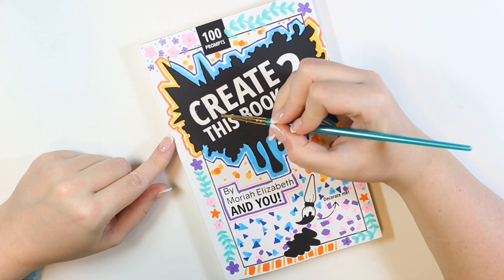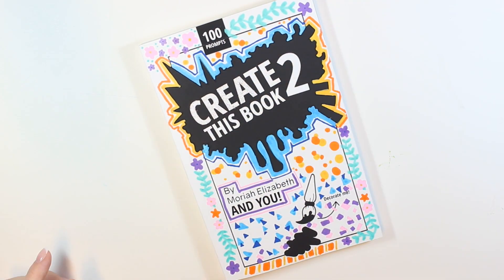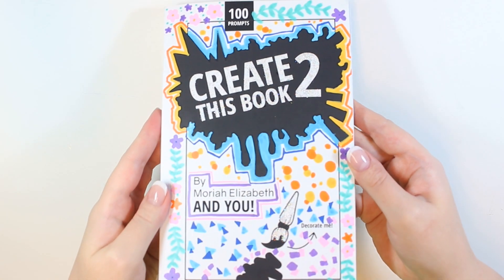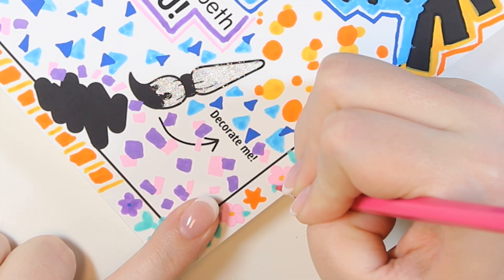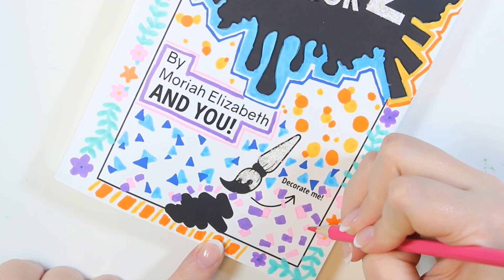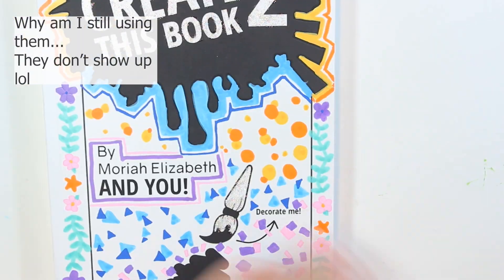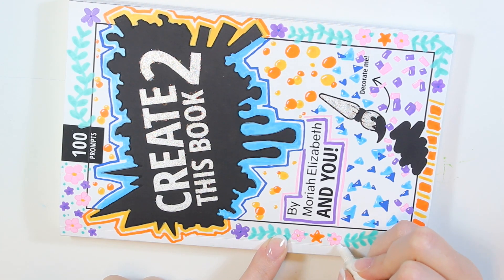I used my glitter paint to paint in the title and the little paintbrush on the bottom right. I had to really gob it on to get it to show up and stand out, but it actually looks very nice in person — I think the camera is having a hard time capturing it. I tried going in with colored pencils to add some subtle details, but they are a little too subtle; the pencil really doesn't show up well on this kind of paper. Now I'm using my white paint pen to add some highlights.